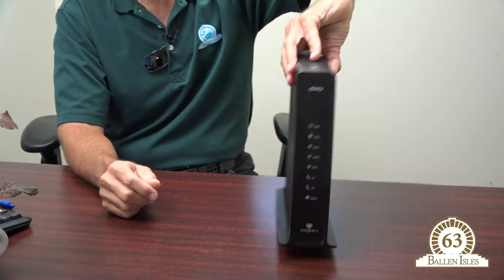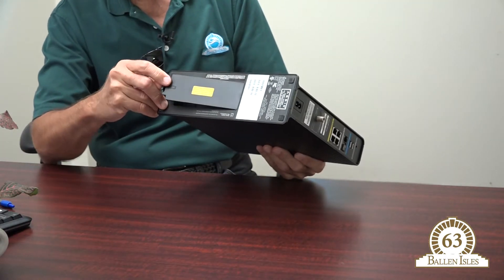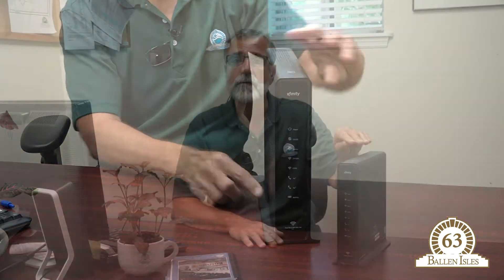If that doesn't work, turn the router upside down. Make sure you remove the power cord first. There's a battery compartment — lift open that battery compartment door to disengage the battery, then clip it back together and plug it back in and try it once again.